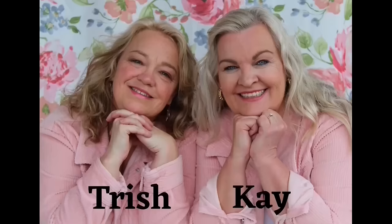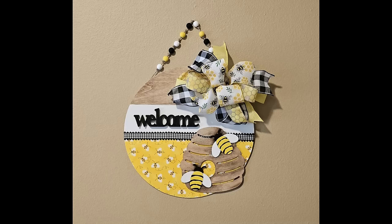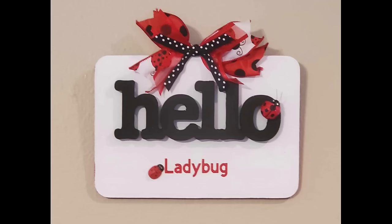Hey friends, this is Trish with Crafting Cousins. Kay and I would like to thank you for stopping by and supporting our channel. In today's video, we're excited to share 20 DIY home decor projects tailored specifically for your summer styling. So sit back, relax, and let's craft y'all.